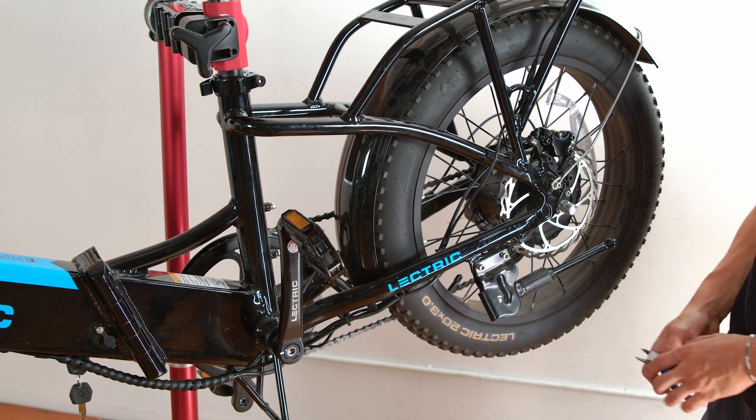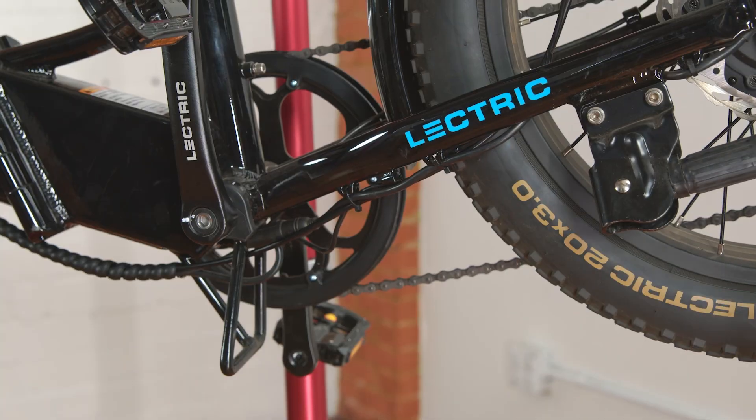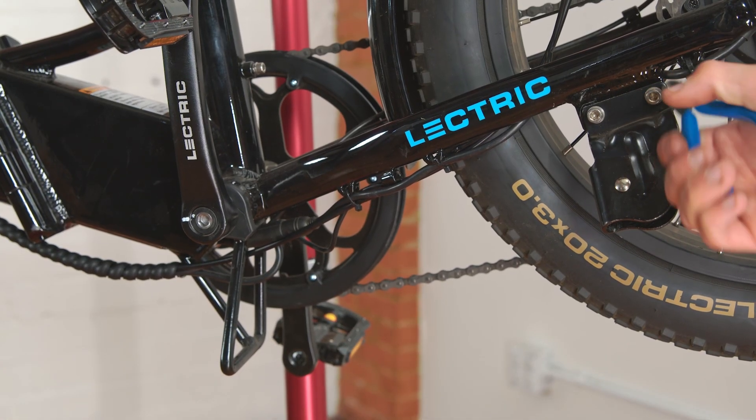First, you will see three zip ties that are holding the motor cable, brake cable, and shifting cable together. Snip these zip ties to free up the motor cable.